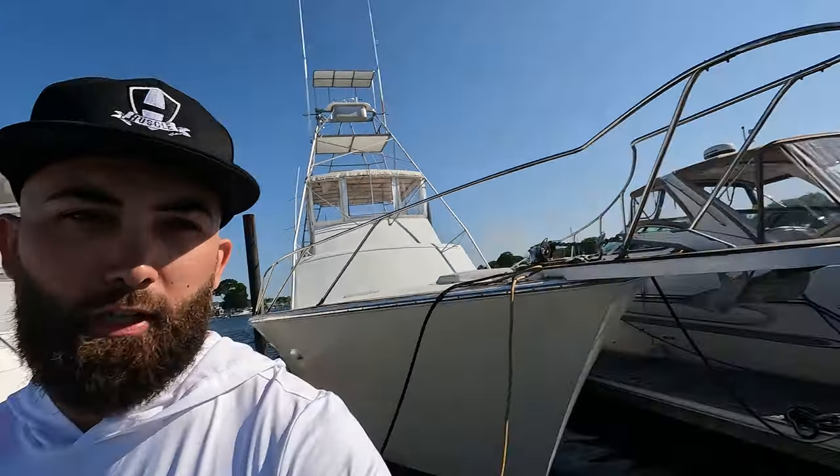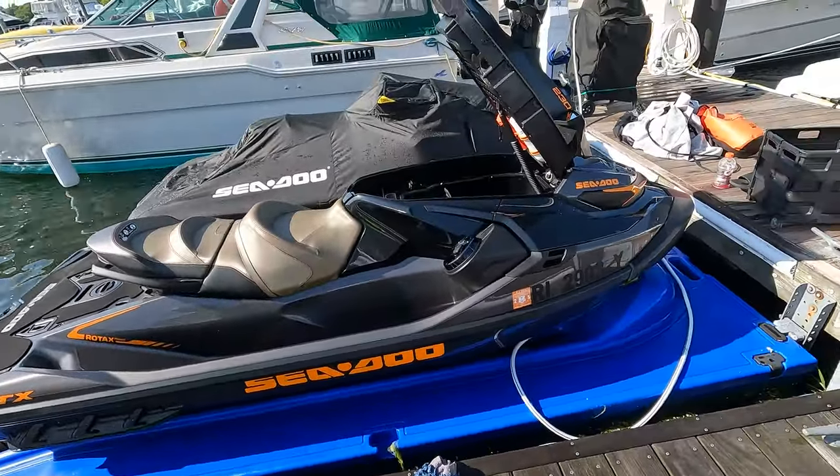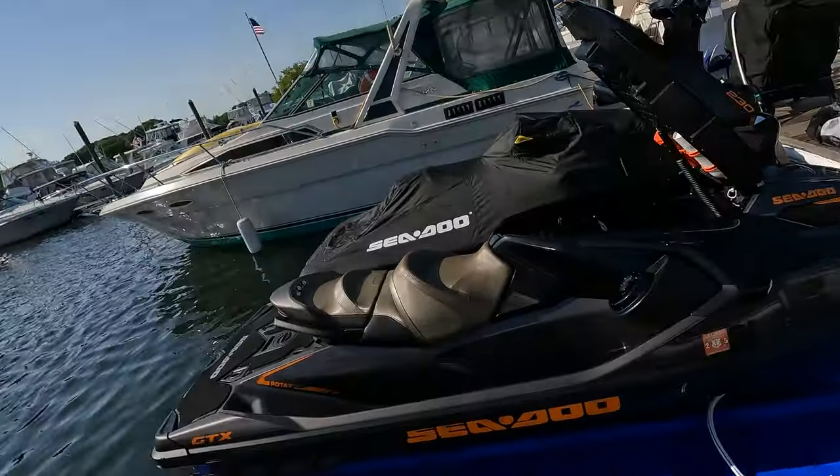Alright guys, thanks for tuning into another video. I just finished riding — if you watched the last video, this is the same day. This is the accessory video: every accessory you should have while owning a jet ski. The first thing you should have is a jet ski — here's mine, just finished cleaning and drying it. It's a 2023 Sea-Doo GTX 230. I'm almost done with the break-in period, I'm at 4.8 out of 5 hours.